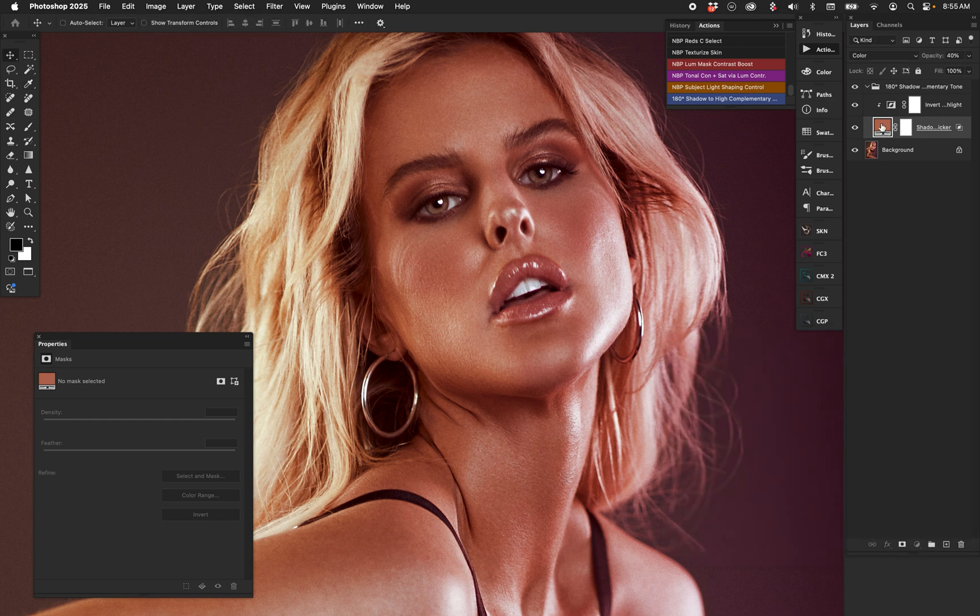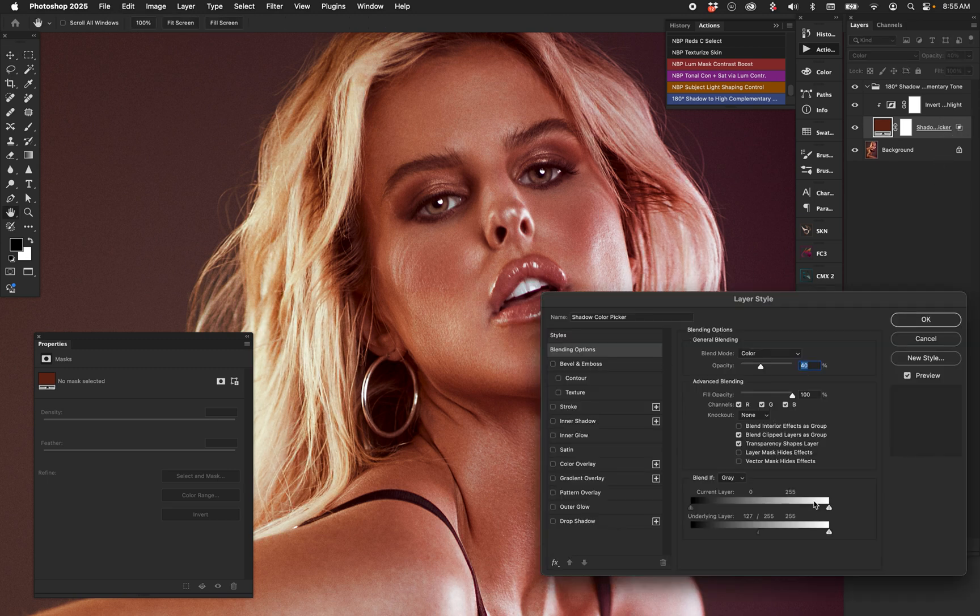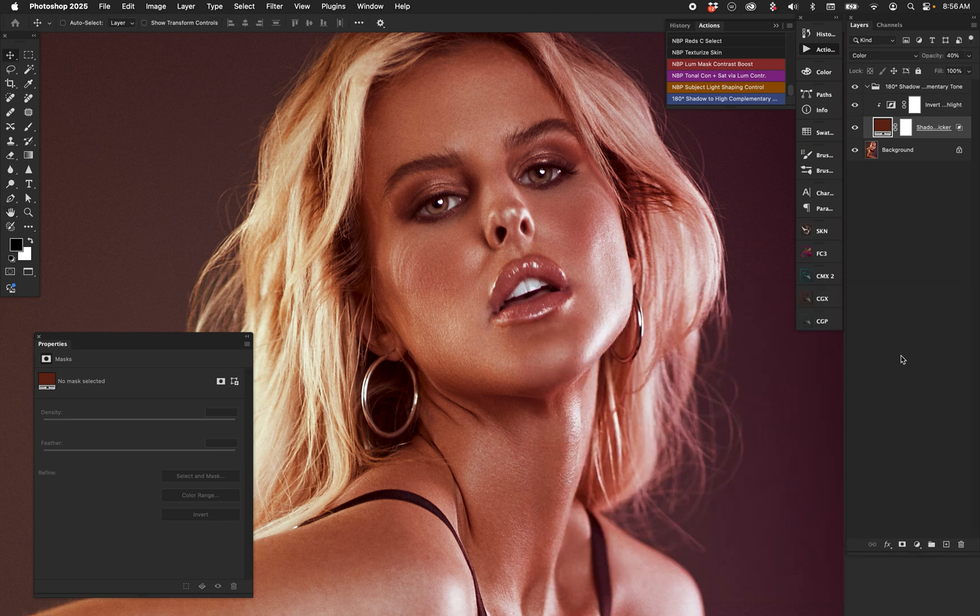Use the color picker to select a shadow color and everything else is done for you. Then you can tweak and adjust opacity and Blend If as well. It's a great learning tool to see how the process works, to see what Dennis is talking about. It may well be something good for you in terms of production workflow, but if nothing else it's a great visualizer.